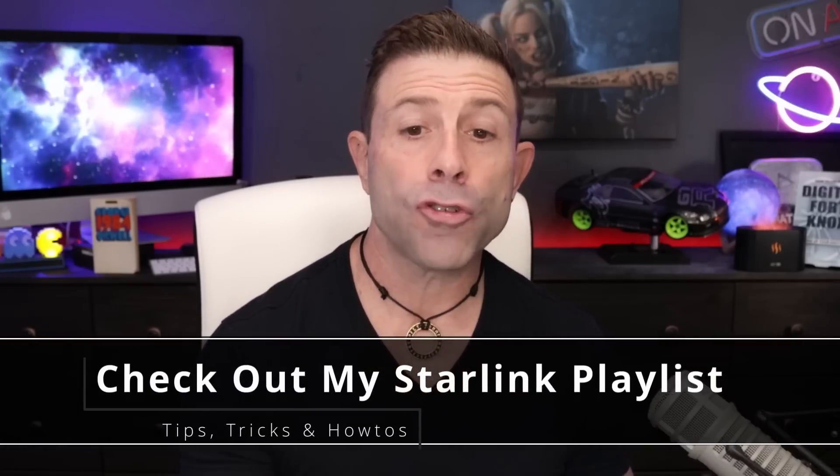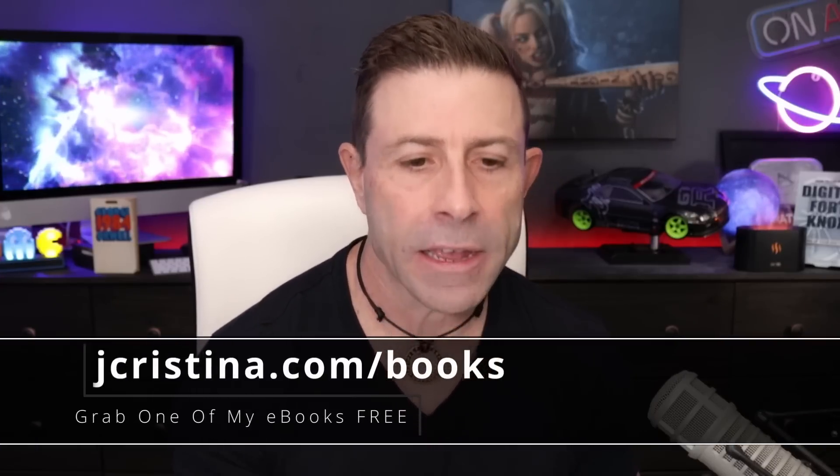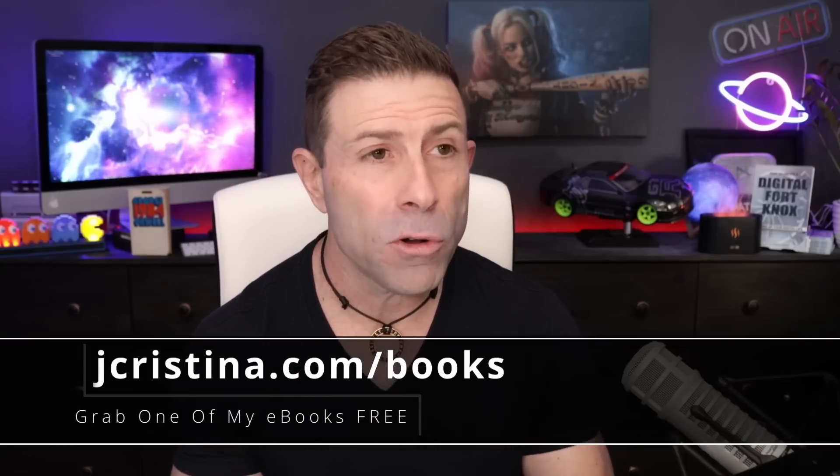SpaceX is also quoted as saying: 'These Version 2 mini satellites may be somewhat bright initially, especially during orbit raising and initial operations. But our track record demonstrates SpaceX will work tirelessly to refine the design, manufacturing, materials, and operational mitigations, and continue to work with astronomers towards reducing the brightness of our satellites.' The FCC has cleared the company to launch 7,500 satellites for the second-generation satellite constellation — those are the Version 2s or Version 2 minis.